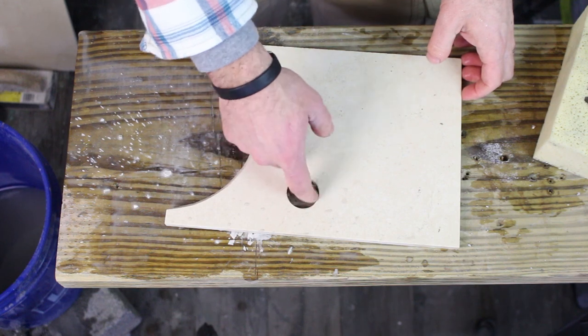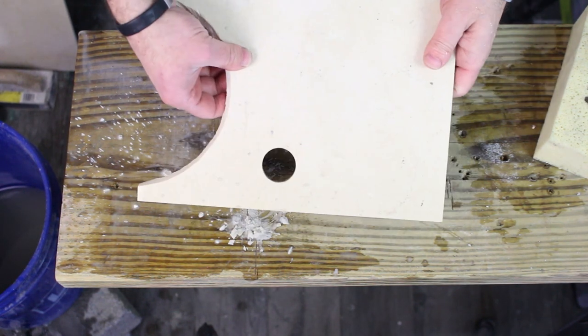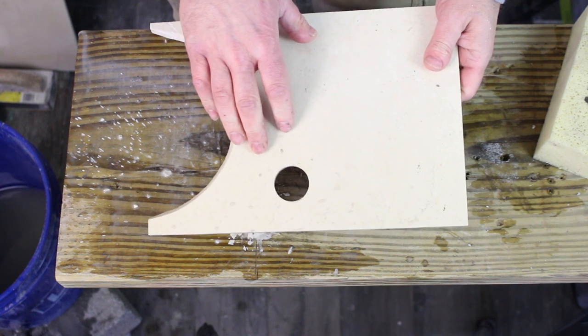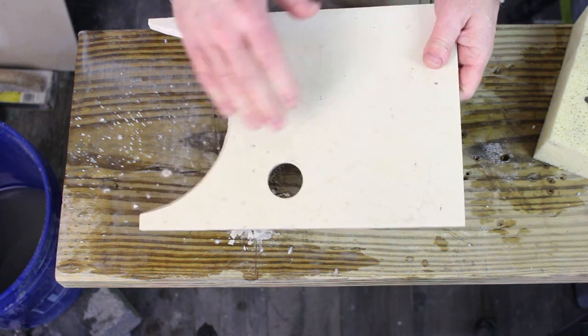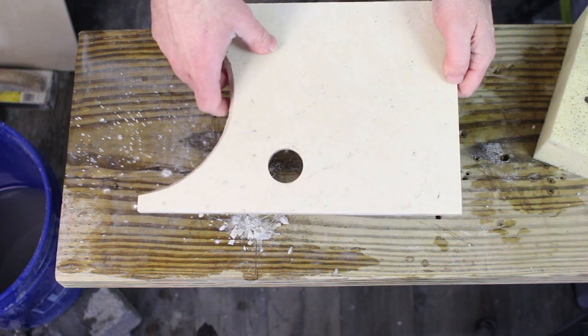There you go—we cut a perfect circle in our porcelain tile. This is a porcelain tile, not ceramic, and that makes it a pretty hard tile. So it's nice that you can cut a hole in it with the Ryobi hammer drill.